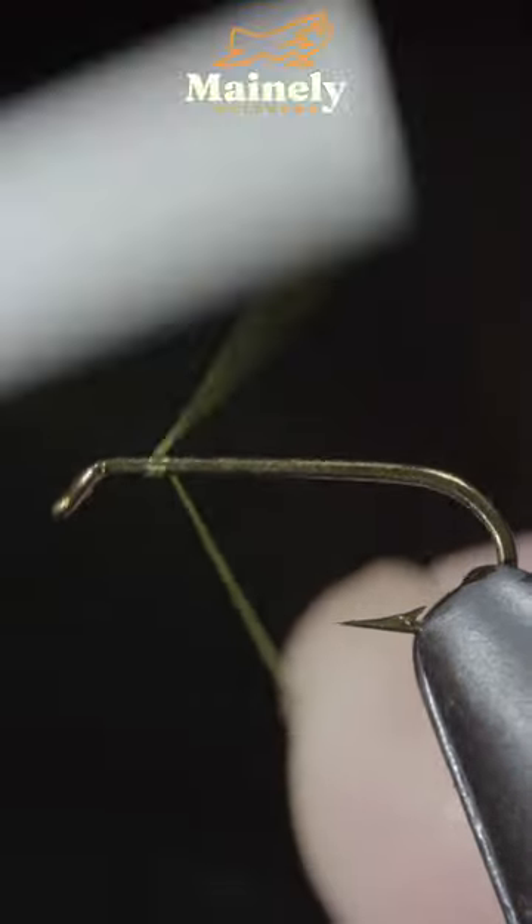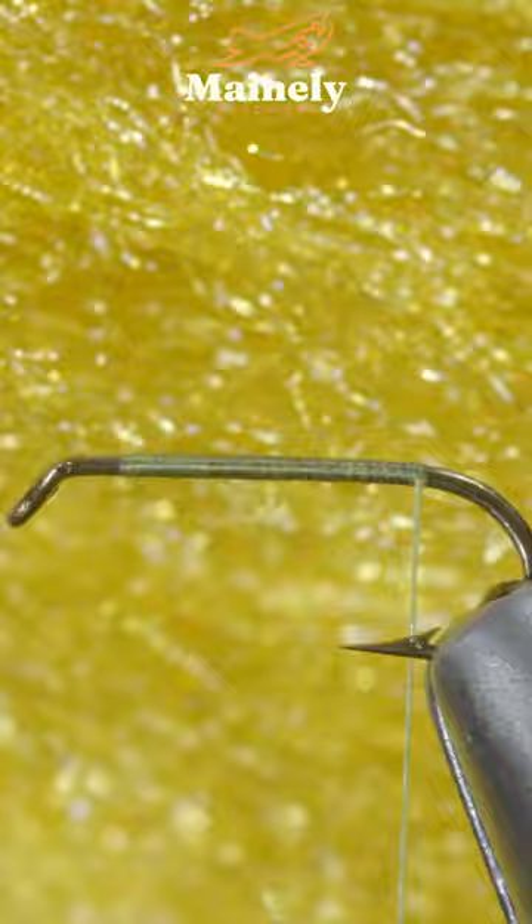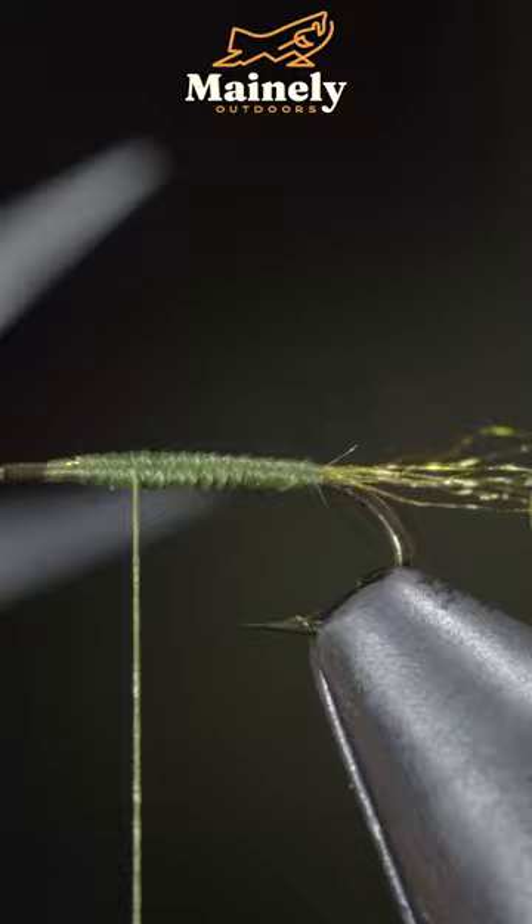This is a productive fly pattern to use in the spring and fall months. We'll start off with some Amtron yarn — here I'm using a golden brown — secure it to your hook shank and trim it to length.